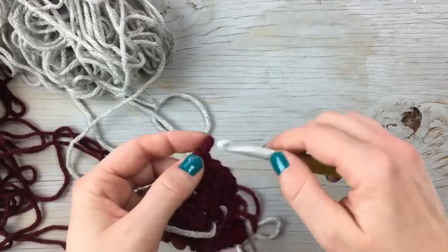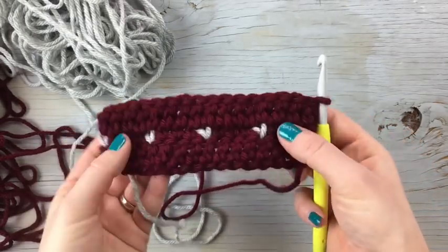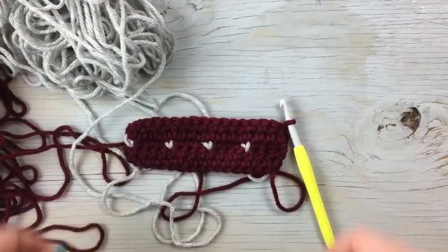I hope you enjoy making the snowfall stitch — it just has a really beautiful look to it, a beautiful technique. I will see you next time.